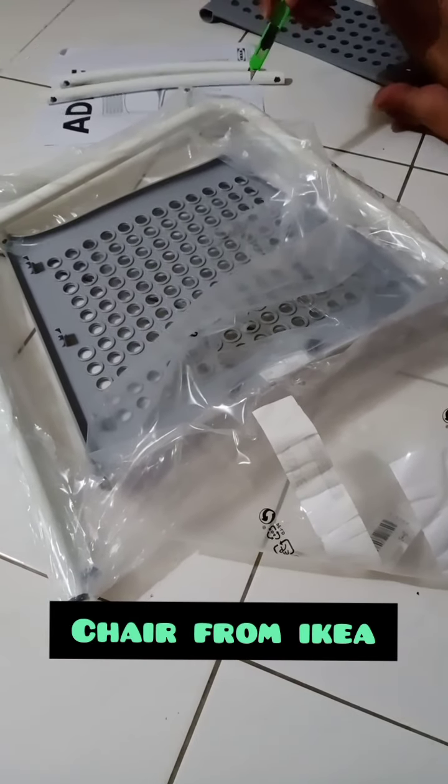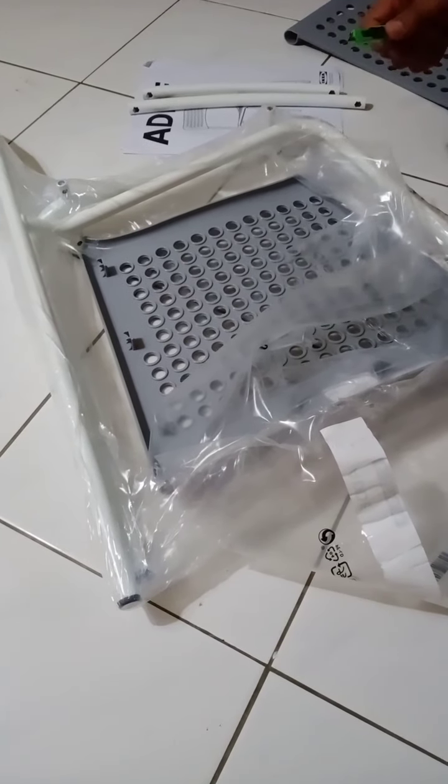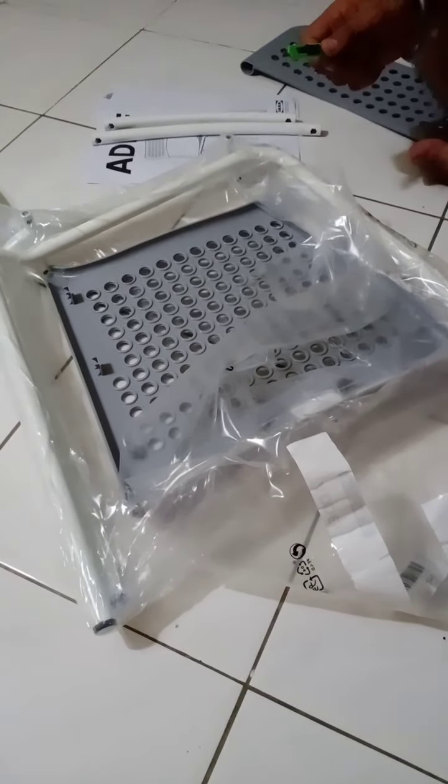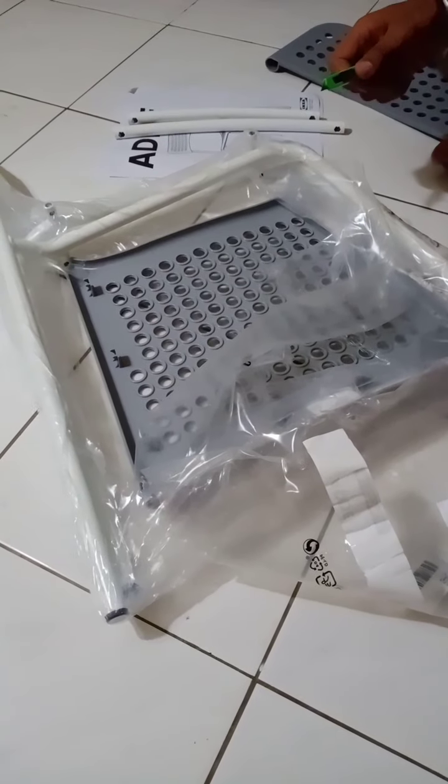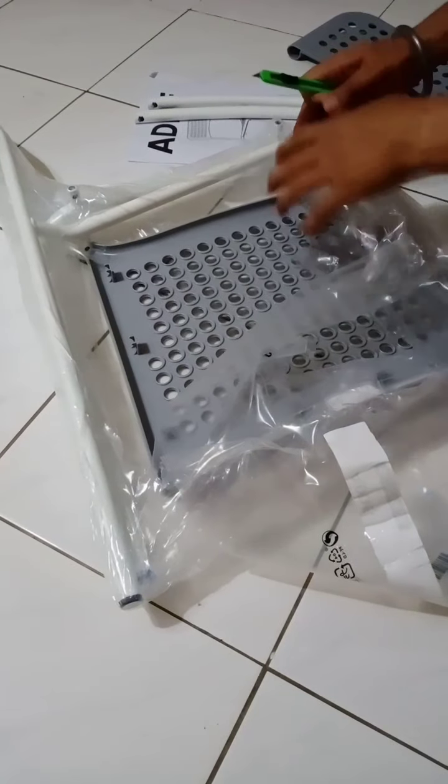I bought this chair 30 years ago from Ikea. We also came across this very nice chair. This one comes in 4 colors: white, grey, red, and black. I chose grey.